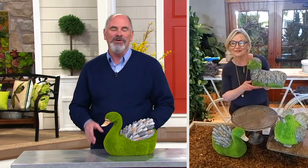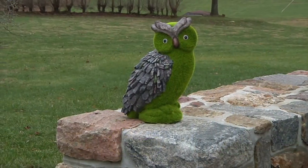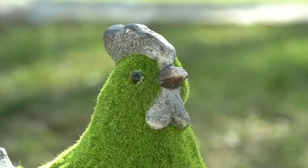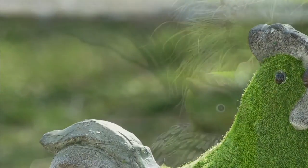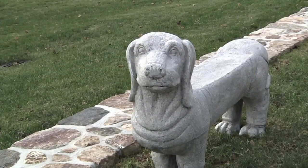Your next item is one of my favorites, and I don't currently have it for my own backyard, but I will be picking it up soon. It's just adorably cute. This is the 46-inch long dog bench, supporting up to a 300-pound adult.